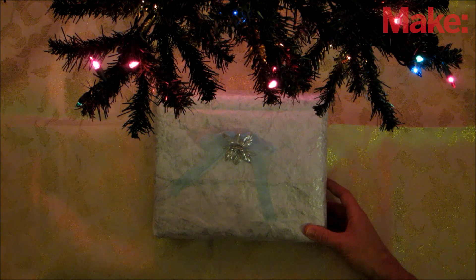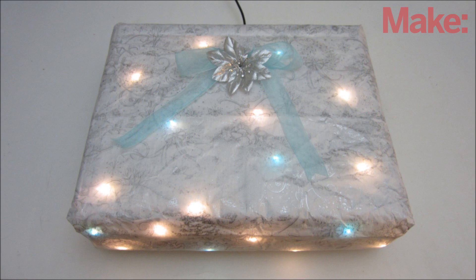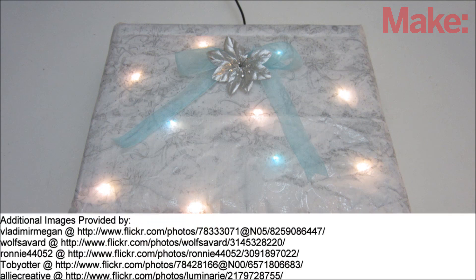To set it up under the tree, hide the transmitter plate underneath the tree skirt and plug it into a nearby outlet. Now when you place the present under the tree, it will light up. Well, that's how to make a wireless light up Christmas present. Thanks for watching, and check back next week for more DIY hacks and how-to's.